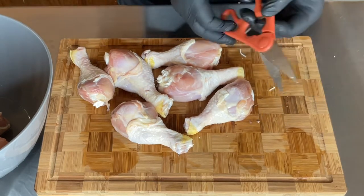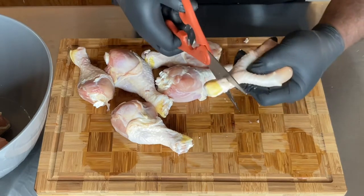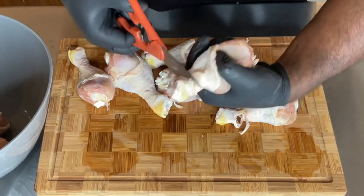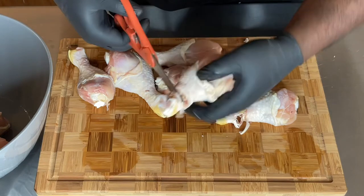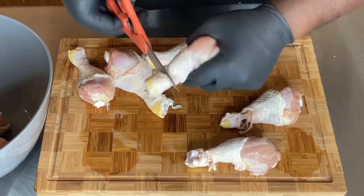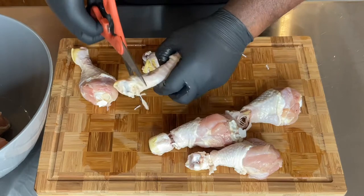The first thing I do is take my scissors and go around the bottom part of the drumstick all the way around, cut all the way through it just like that. Make sure you don't press too hard because sometimes you can cut all the way through the bone. Take your time going through each one of them, making sure you cut through each chicken leg.